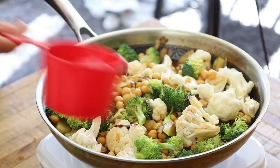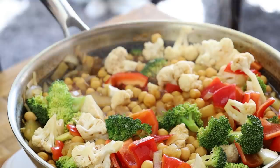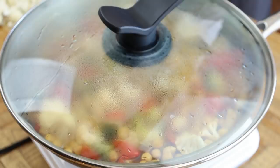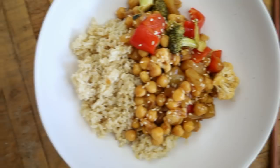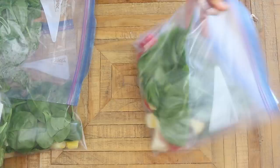Add in the broccoli, cauliflower, and chickpeas, along with some water and let it come to a boil. I also added in some red bell peppers for color. Once everything is pretty much cooked, thicken the sauce by making a starch slurry: one tablespoon of potato or cornstarch mixed with one to two tablespoons of water, then add it into the pan. The sauce thickens up very quickly. Serve with rice for a much healthier version of a Chinese takeout favorite — it turned out super yummy.